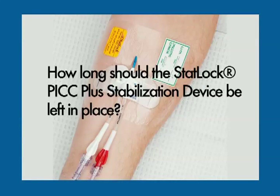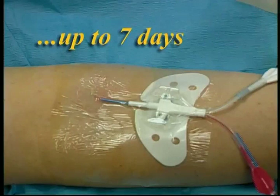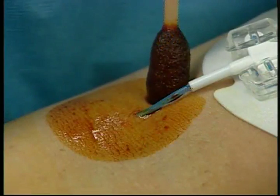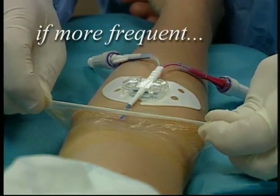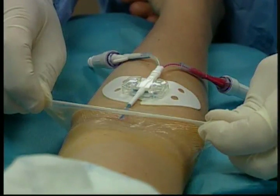How long should the STATLOK PICC Plus stabilization device be left in place? The STATLOK PICC Plus stabilization device is designed to secure PICC and midline catheters for up to seven days. So clinicians generally change the STATLOK device when they do their weekly insertion site care. However, if your institution's policy requires more frequent care, you may allow the STATLOK device to remain in place during interim dressing changes. The STATLOK device need only be changed weekly.